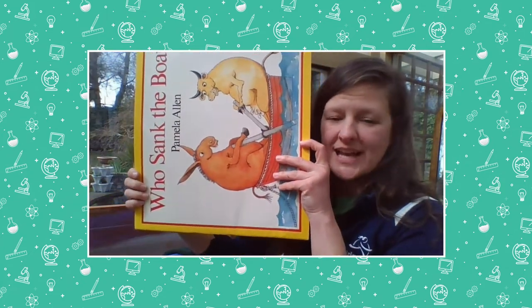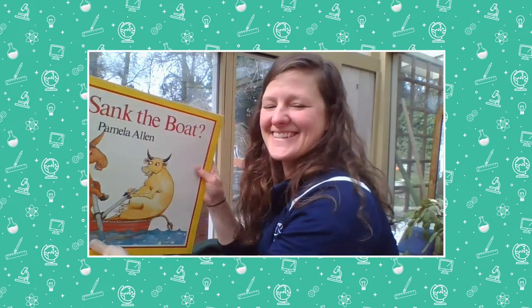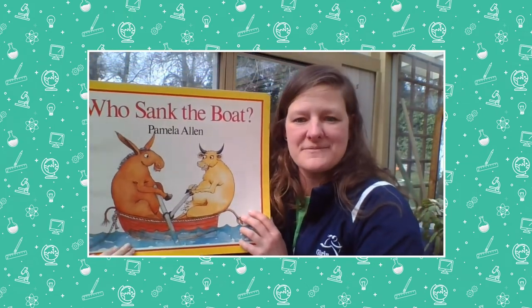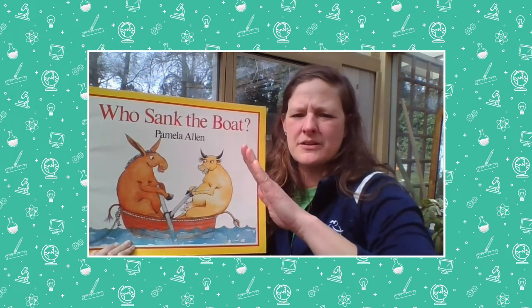The next time we play this game we're going to try to make it harder with more pennies and more tens frames. Now, last time we read 'Who Sank the Boat' and we talked about balance — whether the boat was balanced or tipping. This time we're going to read it a little differently.